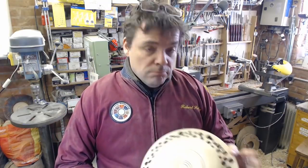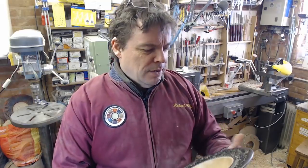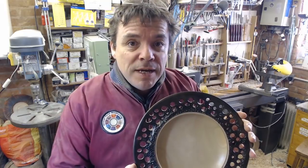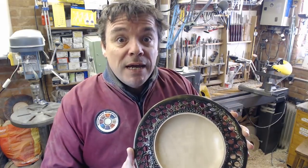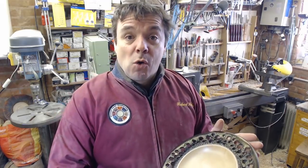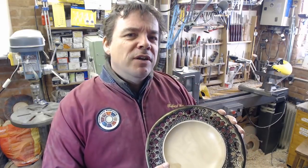Either I do more sanding, leave it, or maybe stain the back - I haven't decided, so that can wait for another day. But the front - I'm very pleased with it. Putting the blue over the gold really helped to tone it down, make it a bit less blingy, give it a little bit of subtlety. Should gold ever be subtle? Interesting philosophical point.